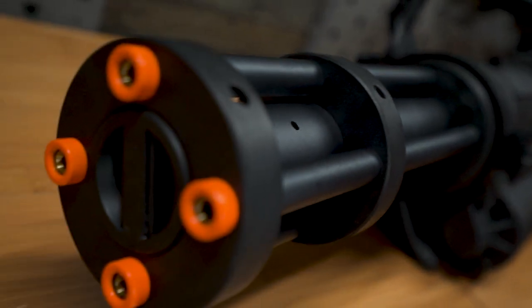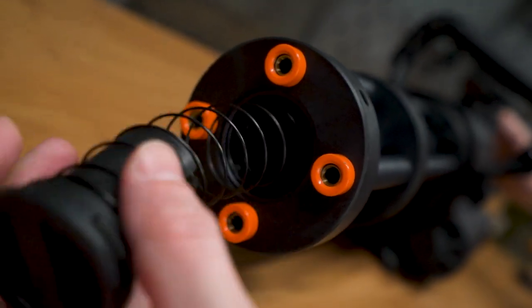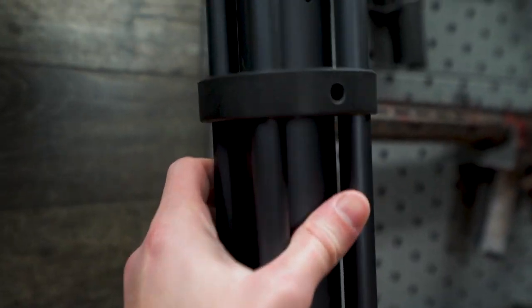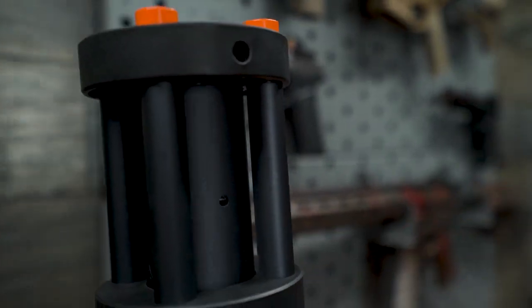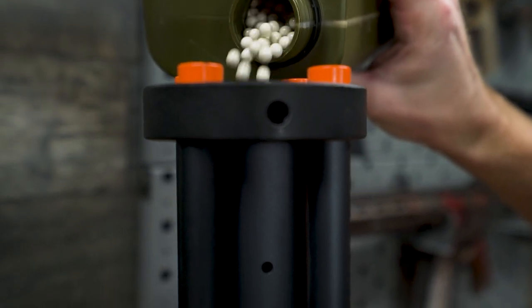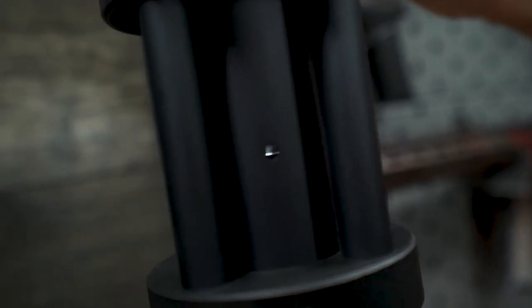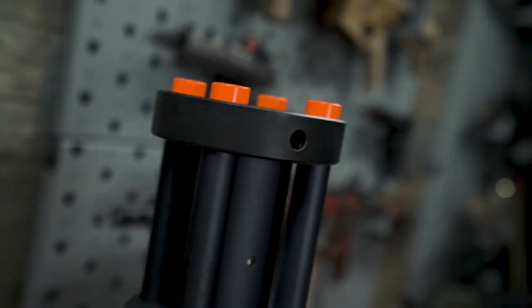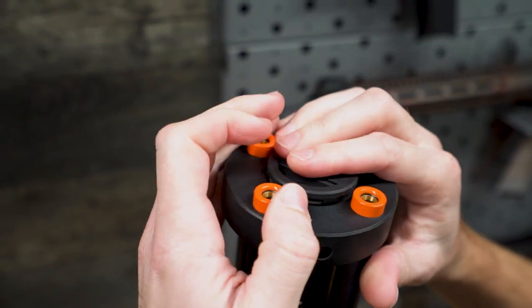Loading the Mini Vulcan's central magazine tube couldn't be any easier. Starting off, remove the end cap and central plunger, then turn the whole system upright. You're going to want to locate the viewing port on the side of the chamber. Proceed to fill the chamber with BBs until you can see them through the viewing port — that's how you know you're full. Simply replace the plunger and end cap, and you're ready to go.